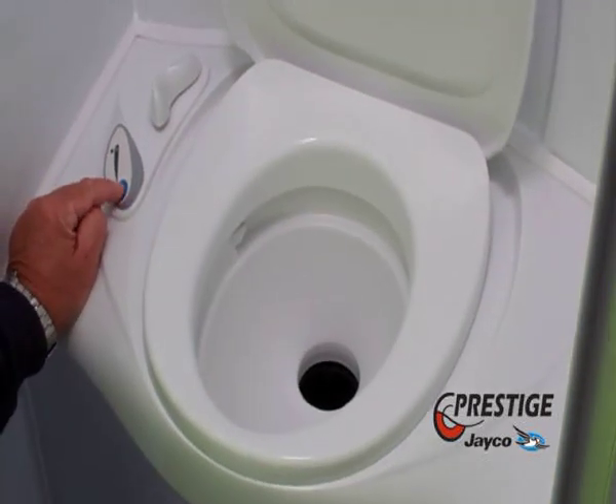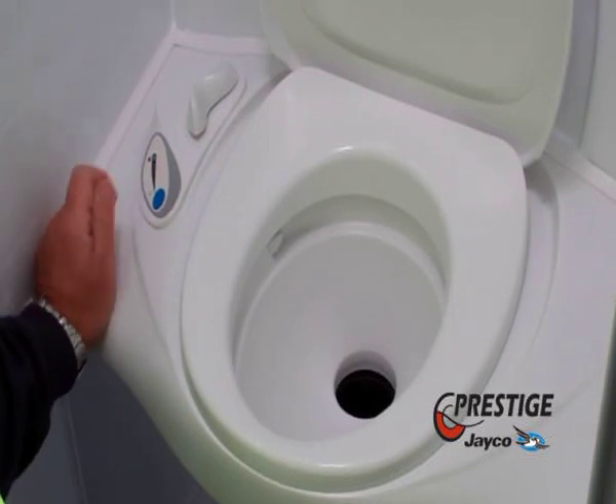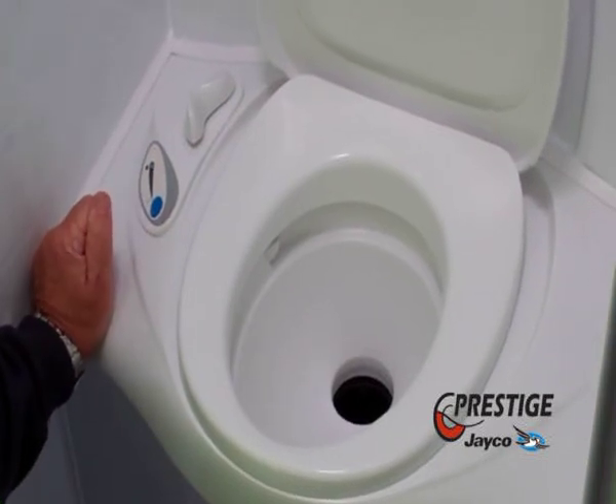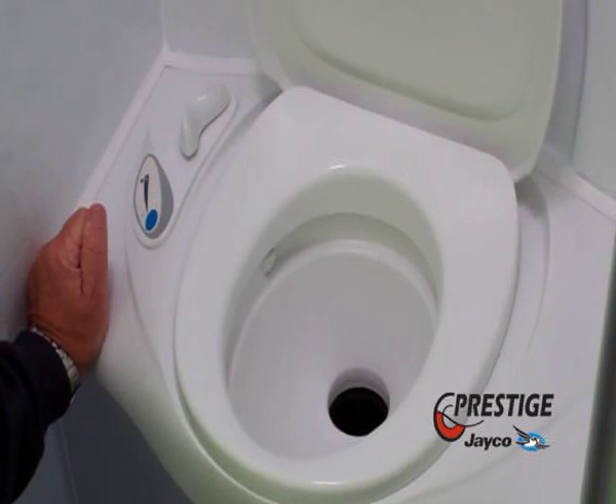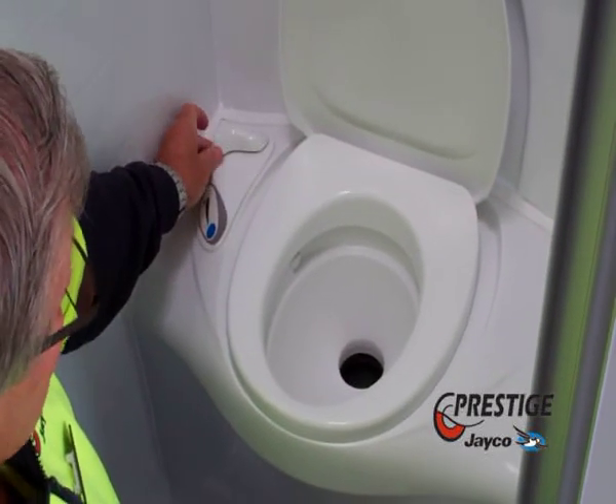There's a little blue button here. You push the blue button — that is your flush. There's a little light on the end of it which also indicates when the tank is full and needs emptying. As soon as you finish, you just close it off again.